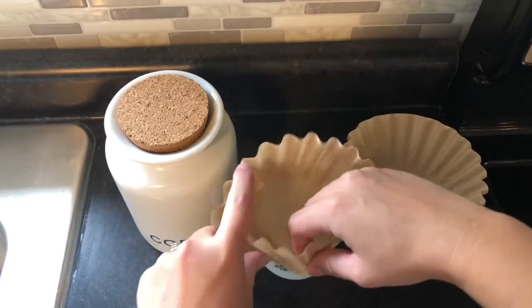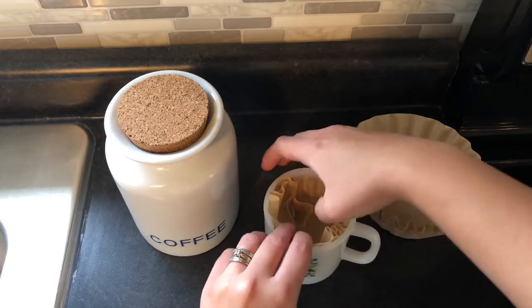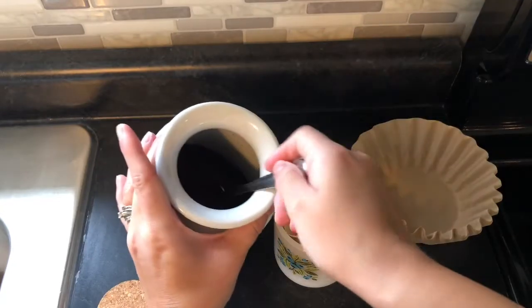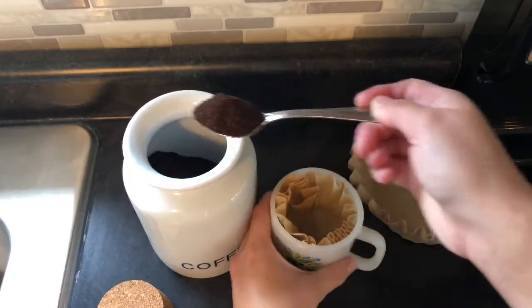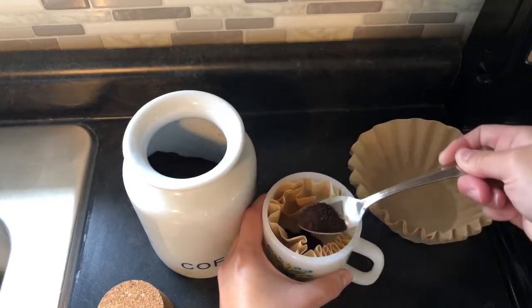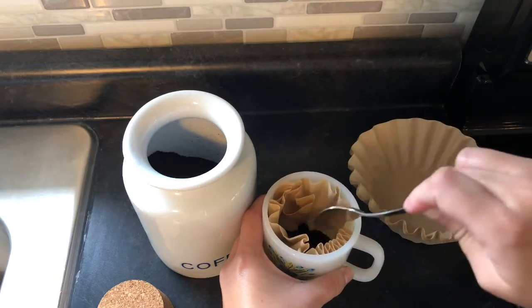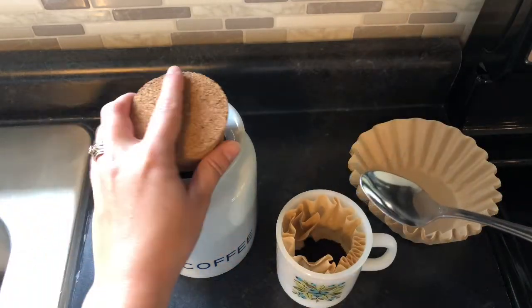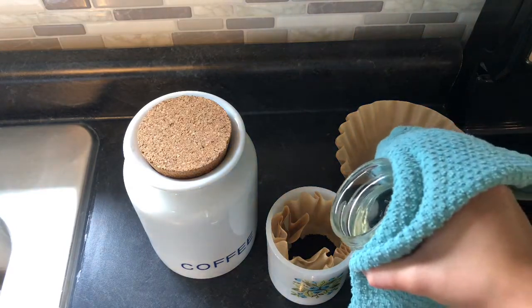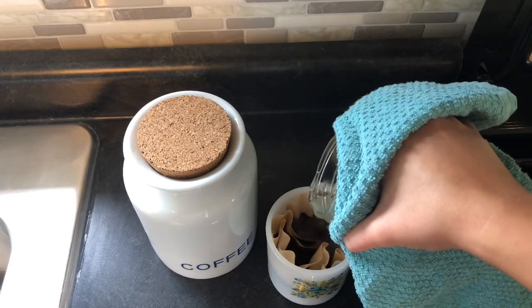While that is heating up, I'm just going to put a single coffee filter in the coffee mug. And now I'm just going to use a spoon and I'm going to put some coffee grounds right in the middle of the coffee filter. I tend to put a lot just because I do like my coffee strong. Now I'm going to take the water that I just heated up and I'm going to pour it directly in the center of the coffee grounds and the coffee filter.